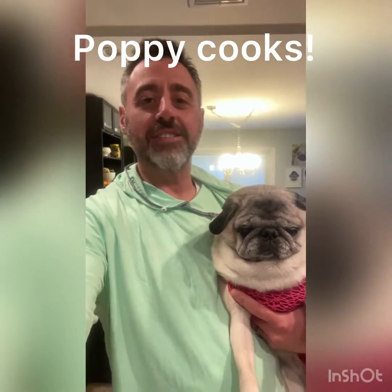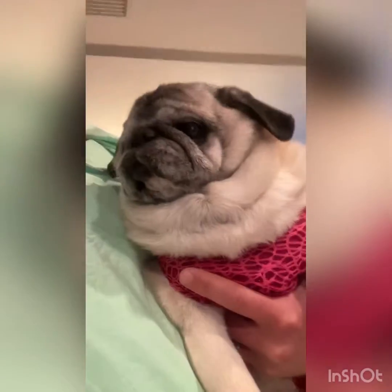Hi everybody. Today on Poppy Cooks, I'm going to show you how to make a Cajun Crawfish Alfredo. That's a mouthful, isn't it?